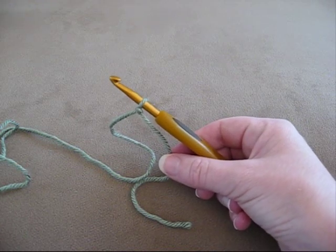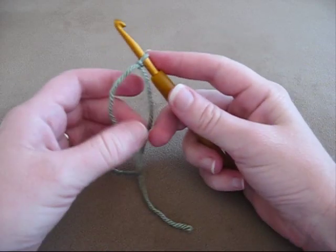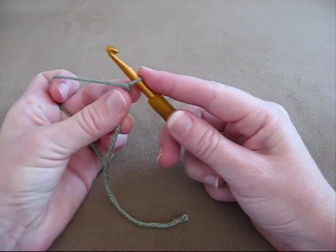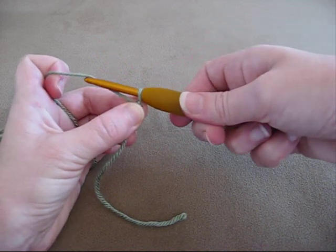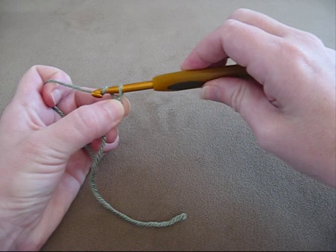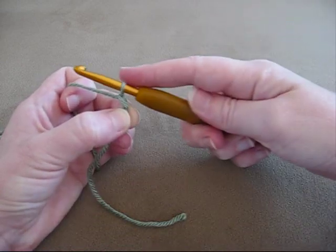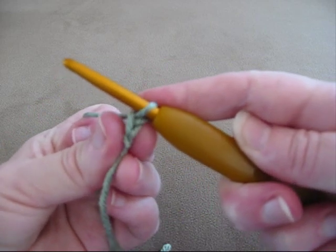I'm going to show you how to make a chain stitch. So once you've got your slip knot on the crochet hook, you get your yarn like this, hold the bottom of the slip knot there, put your yarn over the hook, and then spin the hook so that it's just going to slip through that knot easily like that, and there's a chain stitch.